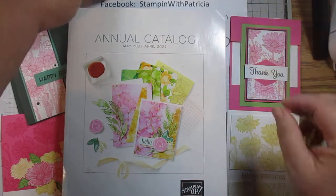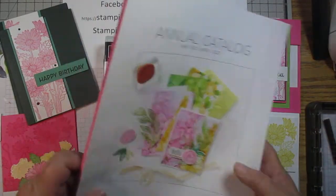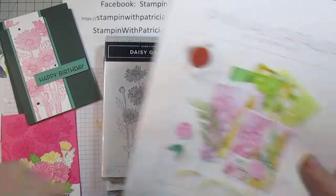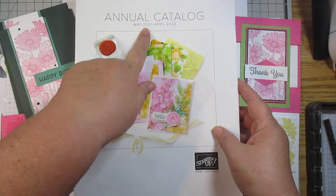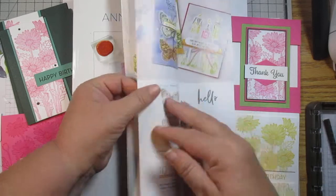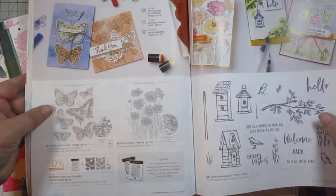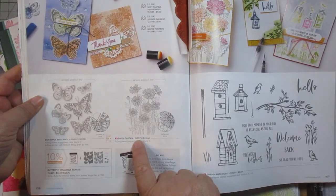Today we are going to do the last in our series with the Daisy Garden stamp set. If you look in the current annual catalog, May 2021 to April 2022, on page 106 — Daisy Garden, item number 155079.